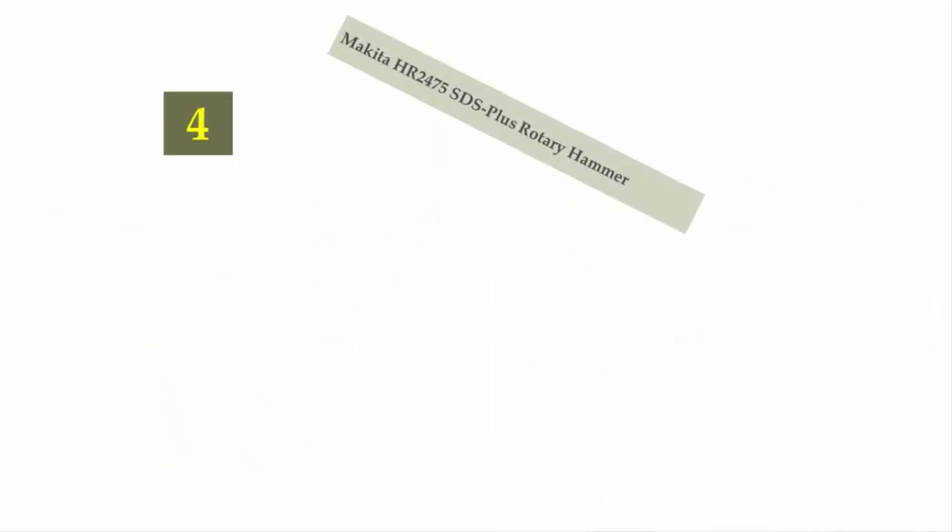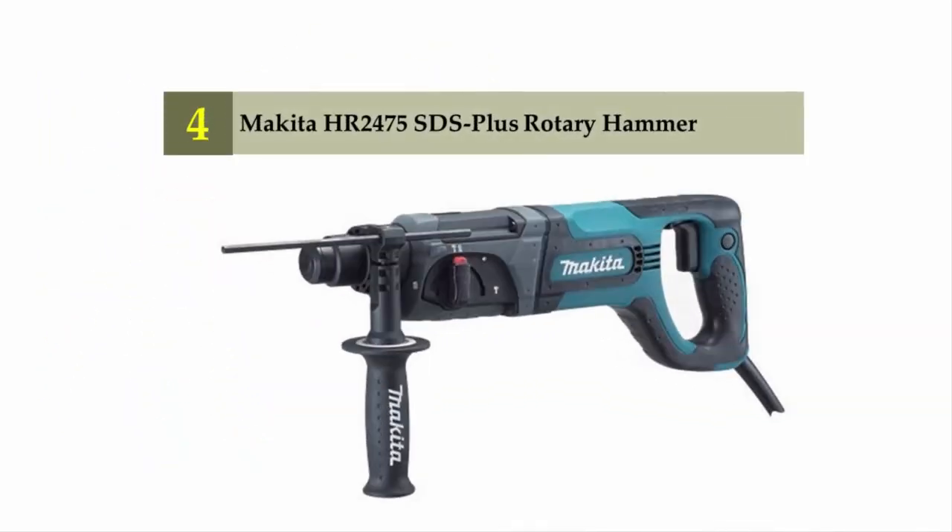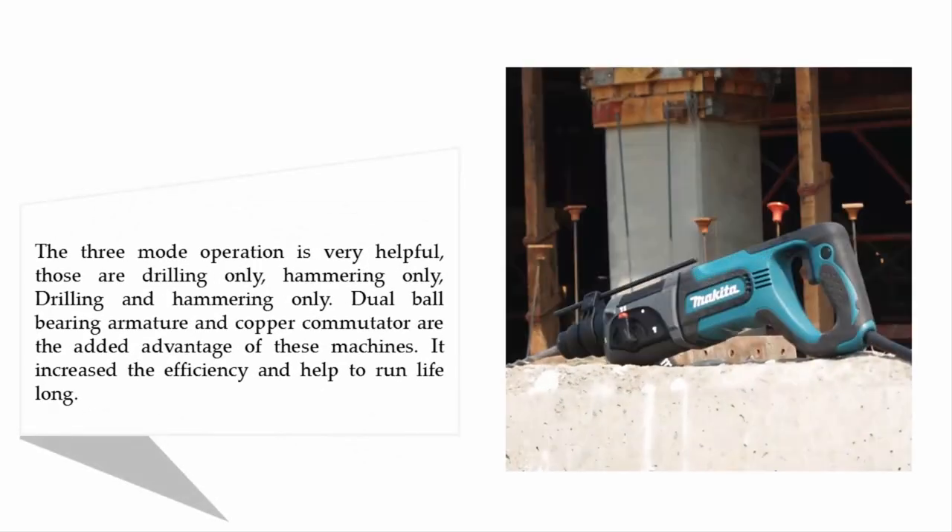Coming in at number 4: the Makita HR2475 SDS Plus Rotary Hammer. The three-mode operation is very helpful — those are drilling only, hammering only, and drilling and hammering combined. Dual ball bearing armature and copper commutator are added advantages of these machines, increasing efficiency and helping them run long-lasting.